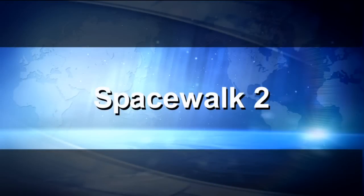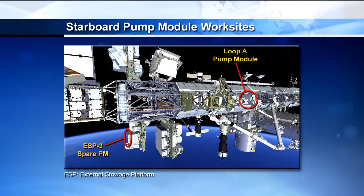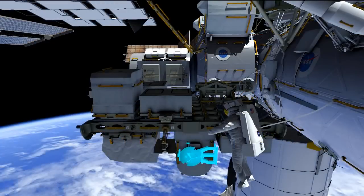On EVA2, the focus is getting the failed pump module out of the truss and the new one in. You can see the pump module on the S1 truss on the right side, and as mentioned, we have three spares. We're shooting for the ESP3 spare pump module to install in its new home.